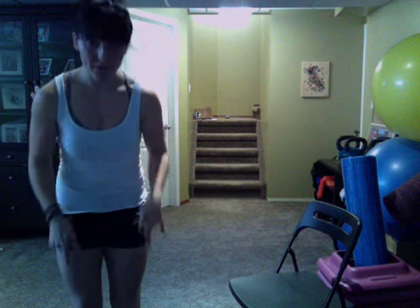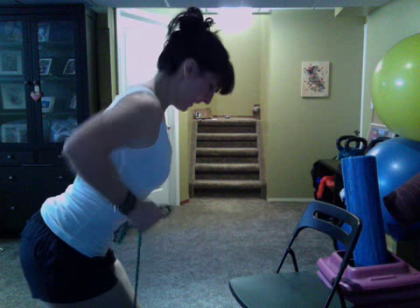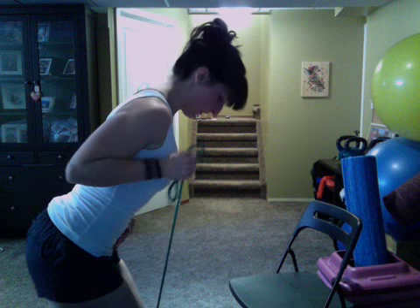After that, grab the resistance band — only using one side of the band. I'm going to do a double grip here. Bum is out, core is nice and tight, elbow is back. You're going to kick and curl. Kick and curl. After that's done, butt kicks.